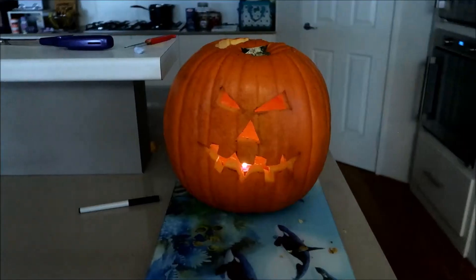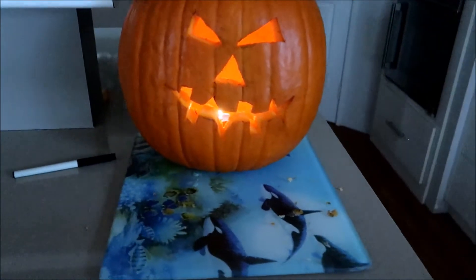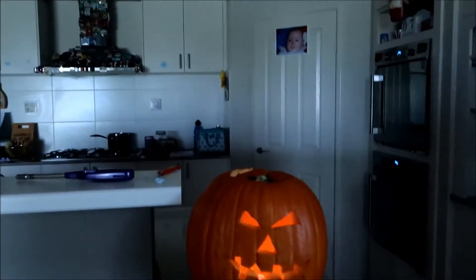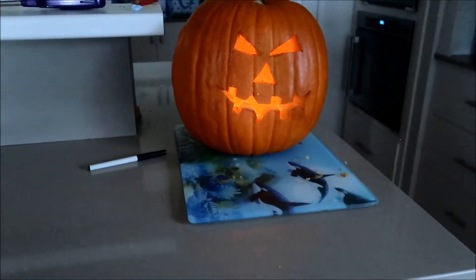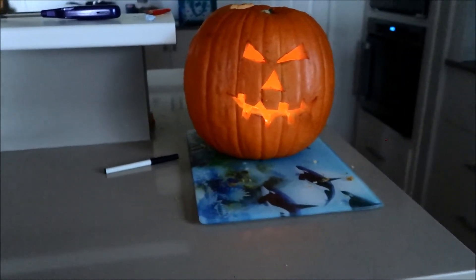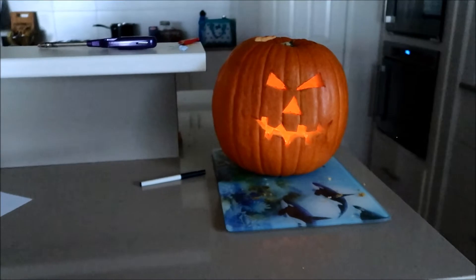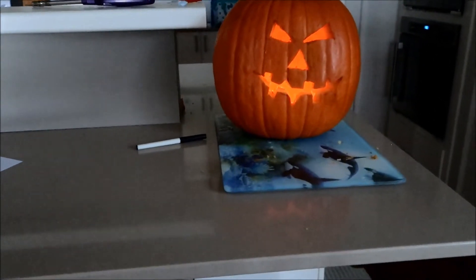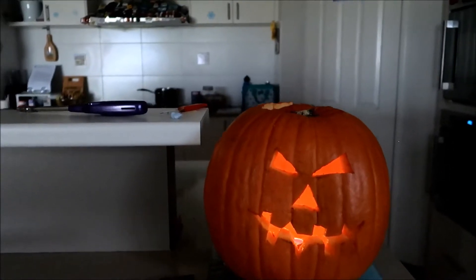Whoa, that's pretty cool. Whoa, that is very good. I thought I should do some triangles and squares. Yeah, I thought I'd add some triangles and some squares to it.